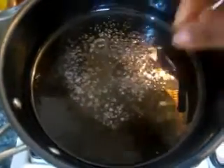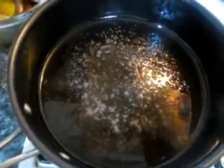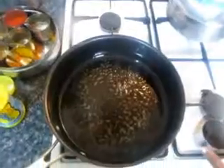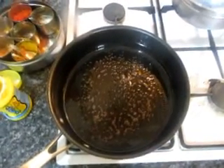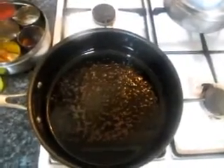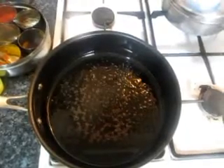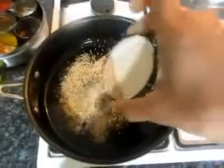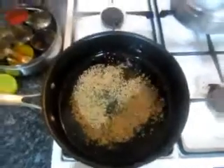In a non-stick pan, add some oil. Add some mustard seeds and jeera for tempering. Then add the sesame seeds. Get the fresh potatoes and pour them into the pan.